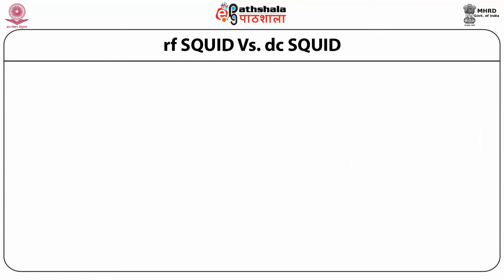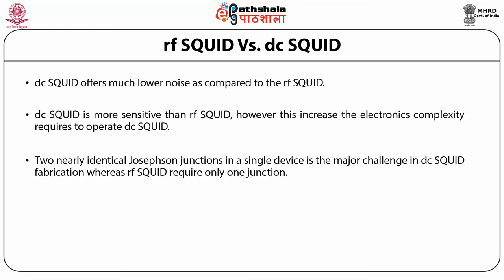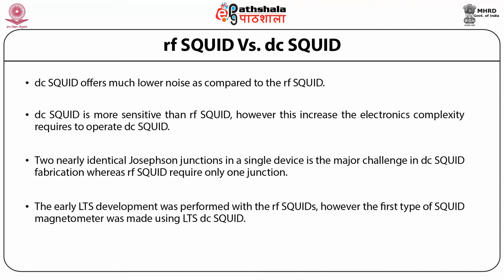Now let us compare the radio frequency SQUID versus the direct current SQUID. DC SQUID offers much lower noise compared to RF SQUID and is more sensitive than RF SQUID. However, this increases the electronics complexity required to operate DC SQUID, so RF SQUID may be preferred due to lower circuit complexity. Fabricating two nearly identical Josephson junctions in a single device is a major challenge in DC SQUID fabrication, whereas RF SQUID requires only one junction. The early LTS development was performed with RF SQUIDs; however, the first SQUID magnetometer was made using an LTS DC SQUID.